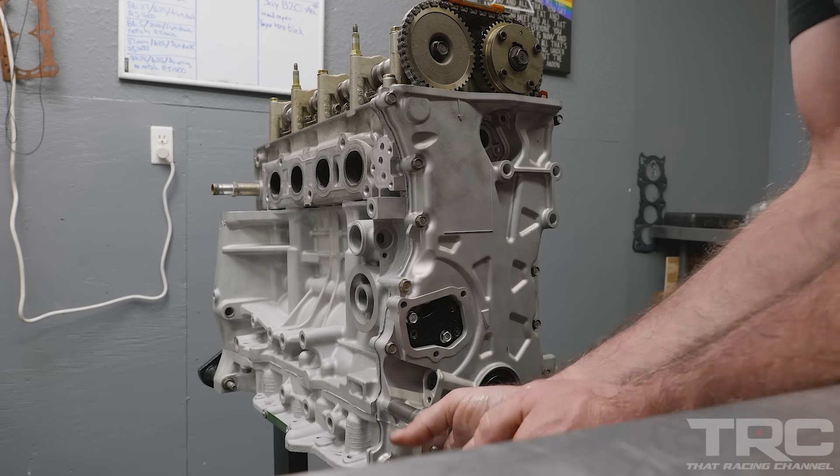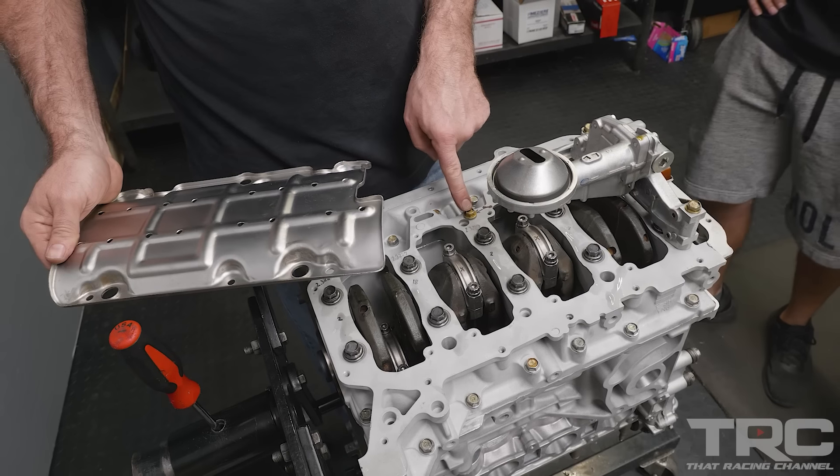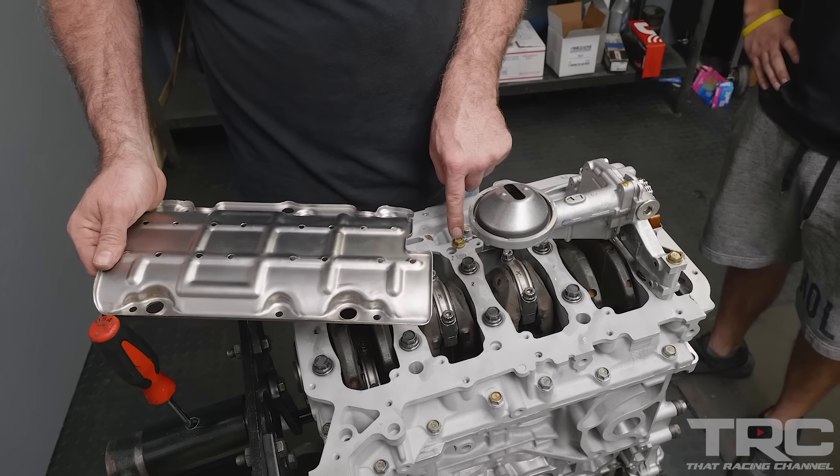I've tightened that bolt I warned you about earlier. Don't forget about that bolt, guys.